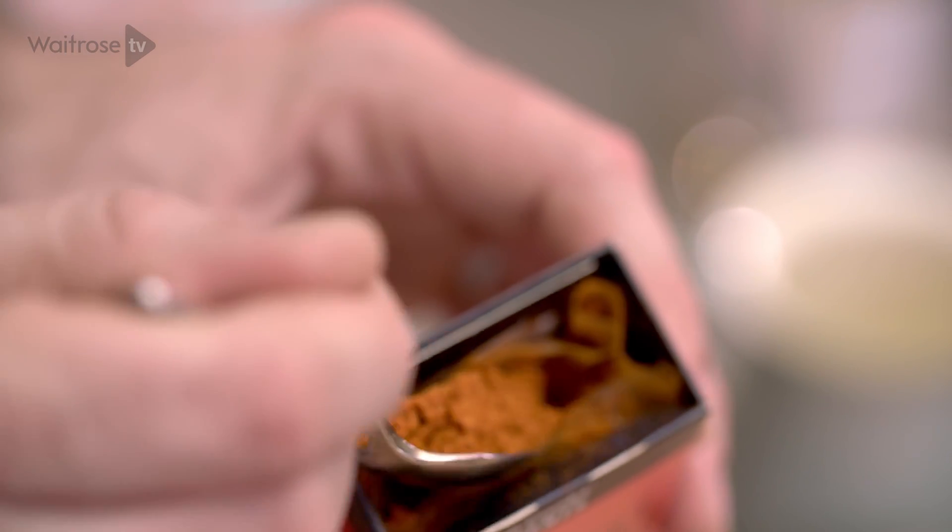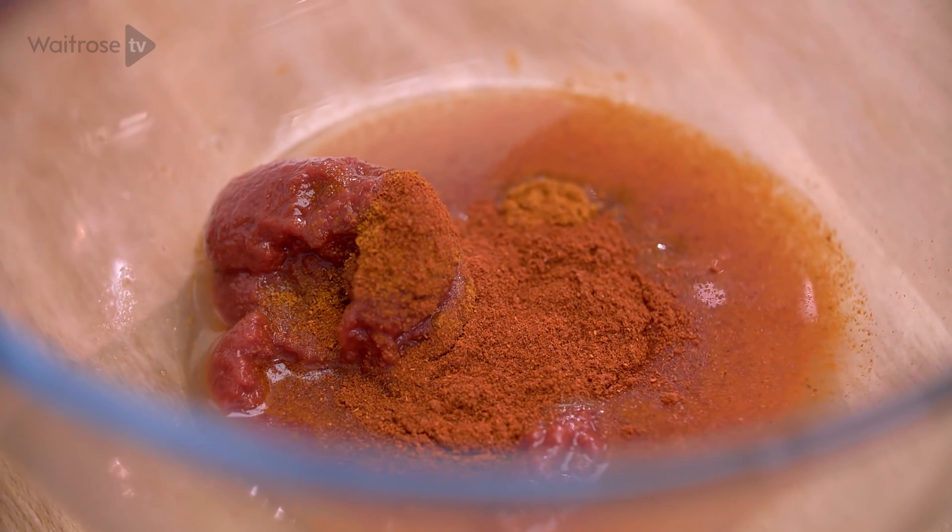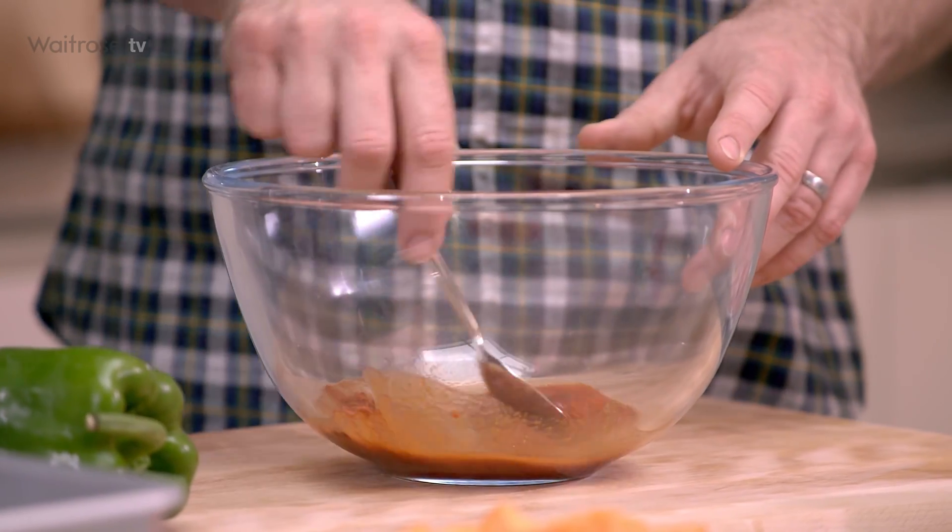And then some chilli powder — you need about half a teaspoon here but you can obviously ramp that heat up if you prefer. And then some smoked paprika. Stir that together and add a little splash of water just to loosen it.